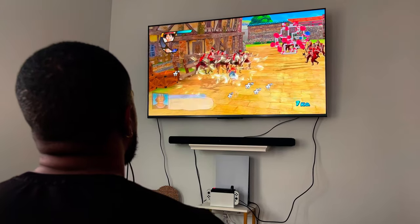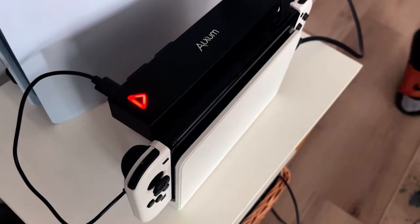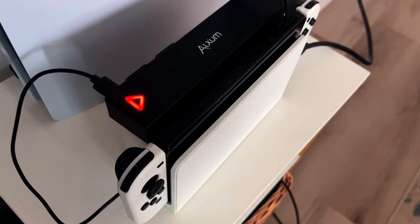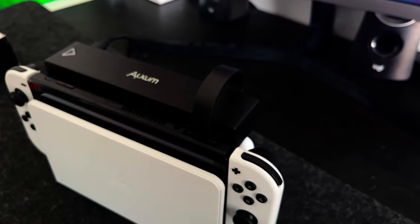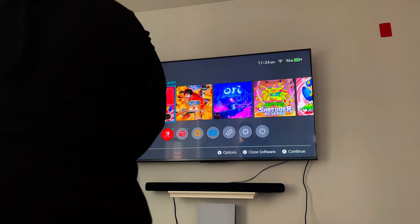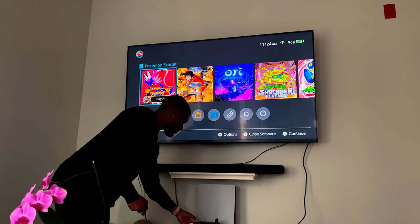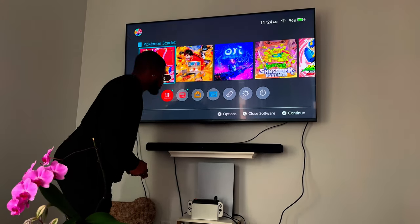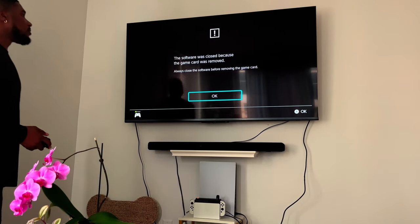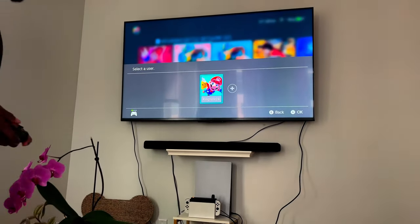I've spent some time with this device and I have to admit it has a lot to offer. What I like about this game card reader is how small and lightweight it is — it fits perfectly in my travel tech bag, which is great. As someone who's been traveling a bit more, this is definitely a device I'll have on the move with me. I've recently been trying to play more docked, as the 1080p resolution in docked mode looks quite good compared to the 720p in handheld mode.